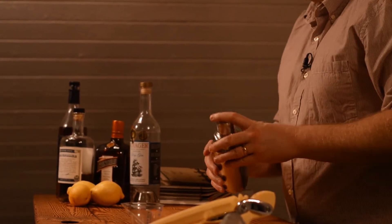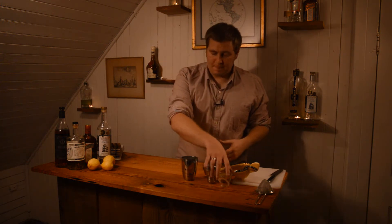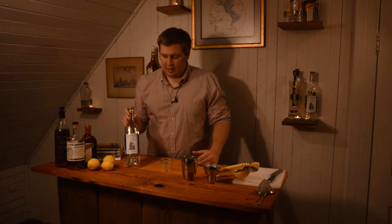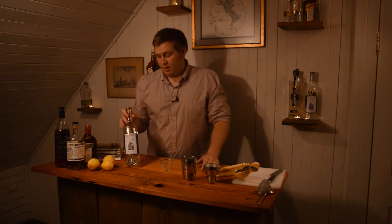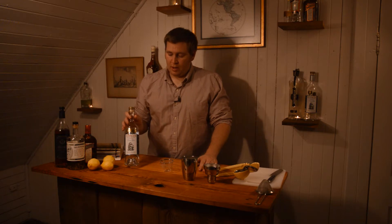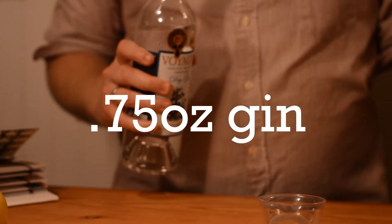I really like it, so I hope you do too. I'll tell you where that variation comes in when we get there. To start, we're going to use a dry gin. It calls for a traditional London dry, but I really like this Voyager gin — it's produced in Woodinville, Washington. I think it's a really nice gin, and that's what I'm going to be using. Three quarters of an ounce of gin.